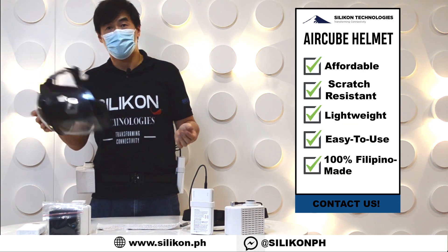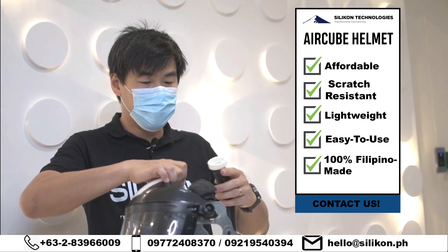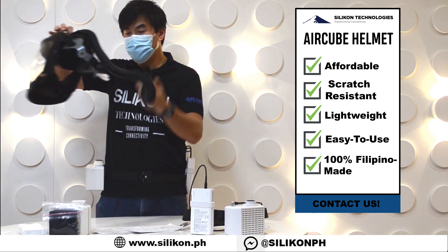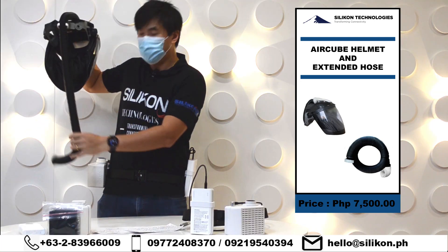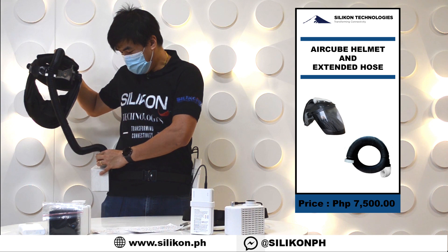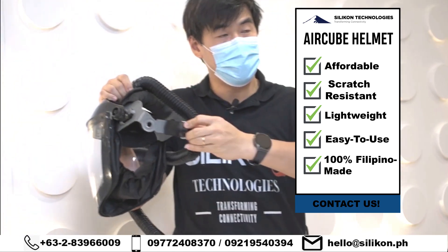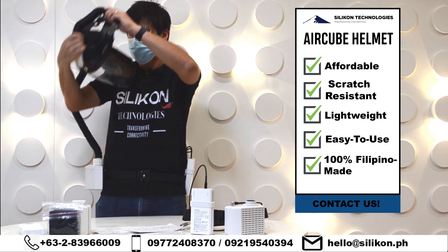How does it work? It's similar to the hood — you're still going to use your flexible hose. There's a connector here; you connect the hose to the top part of the helmet. There's also a hook here so you connect the hose to the hook, and the other part you connect to your Air Cube. Once you connect it, you just wear it and sit. There's also an adjustable head harness with a knob you turn clockwise or counter-clockwise to loosen or tighten.